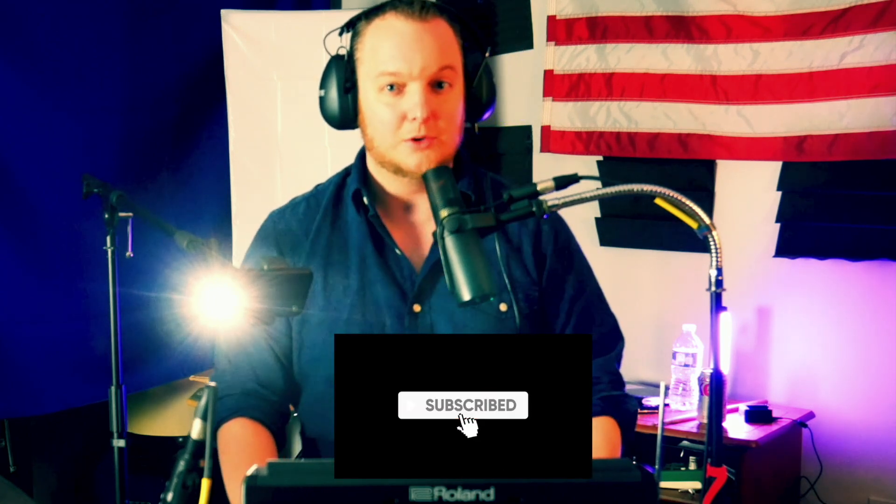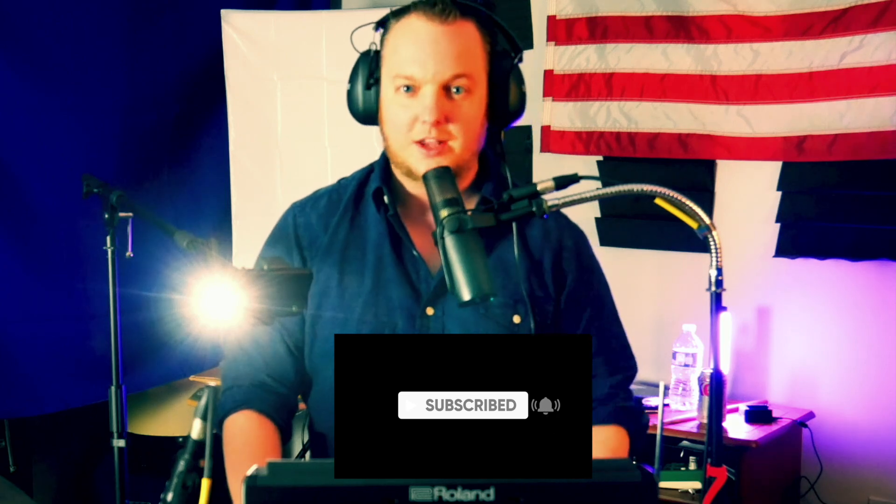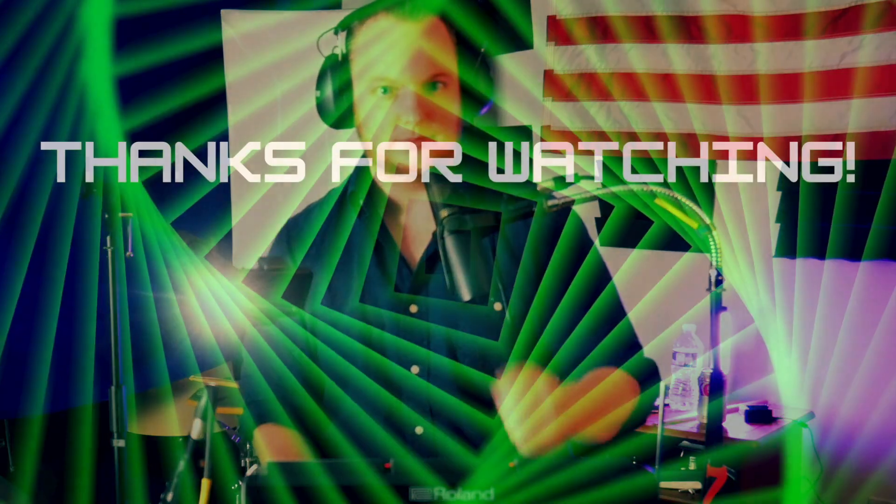Those are my four tips and tricks for optimizing your looping on the Roland SPD-SX Pro. Hopefully that helped and gave you some ideas to be creative. I made all these loops on Logic Pro and I'm thinking about making a sampling pack to give to my loyal subscribers for free — let me know if you're interested. Don't forget to like and subscribe — we're almost at a thousand, we're halfway there. Thanks for watching, I'll see you next time!